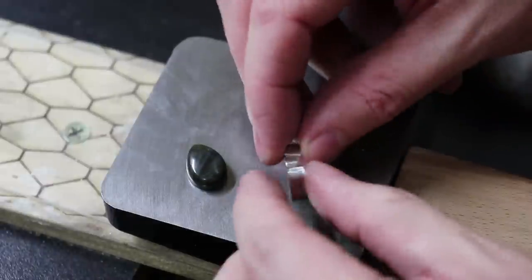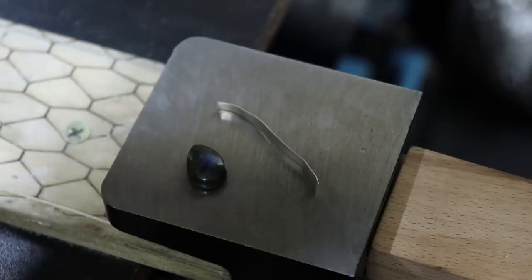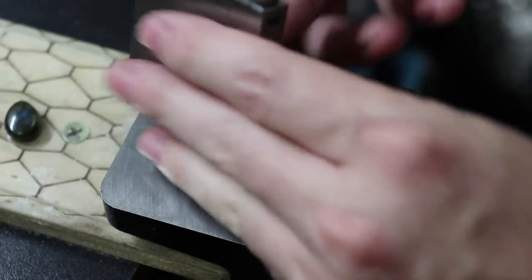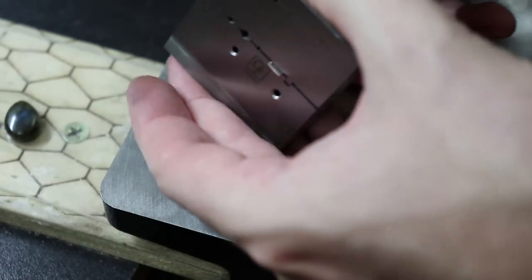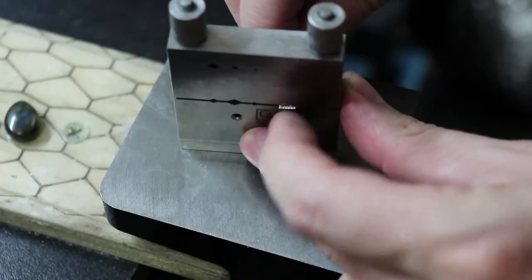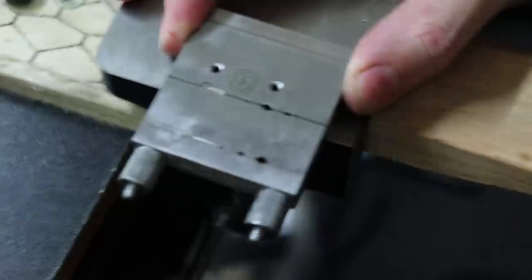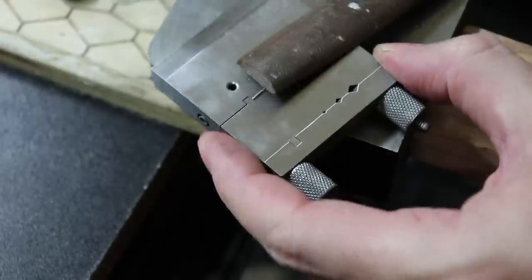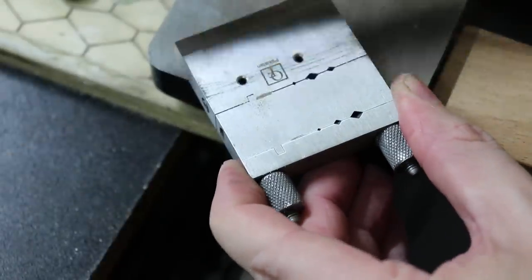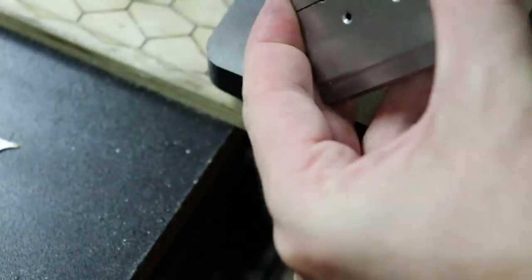Now that it's cut to length, we need to make sure that both sides are as square as possible so there are no gaps when we solder it. I'll straighten it out and put it into my vise, which has a little notch to help make sure everything is square. Then I'll lay it down on my work area and use a hand file to file it flush with the vise. Once you can run your finger over that area without snagging, you're good. Flip it over and do the other side — this might also leave a slight burr on your bezel wire.